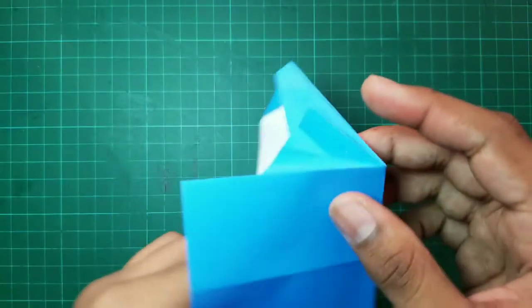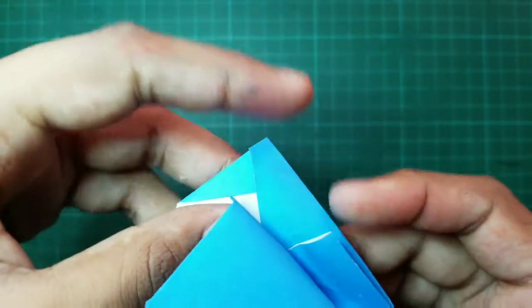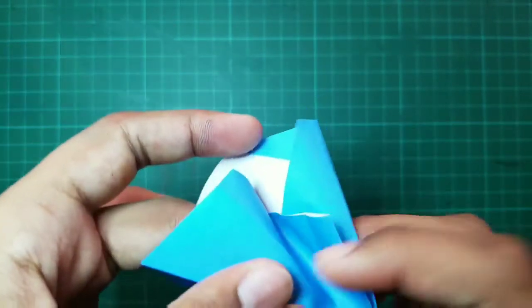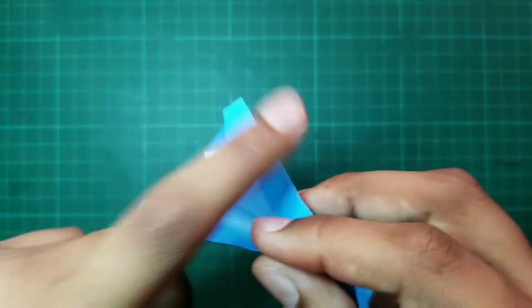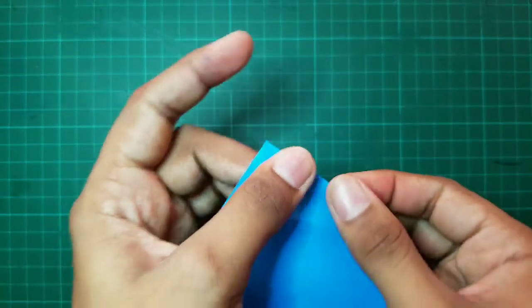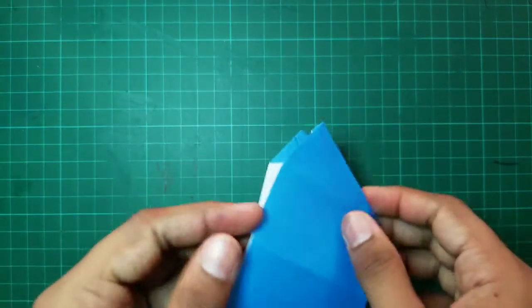After that, we have to fold it in such that these two edges coincide with each other using these two creases we made earlier. After that, the model of our tent will look like this.